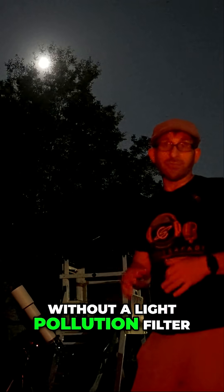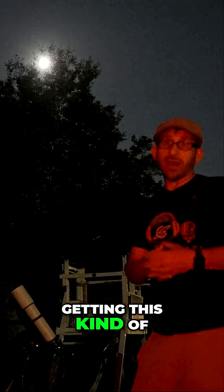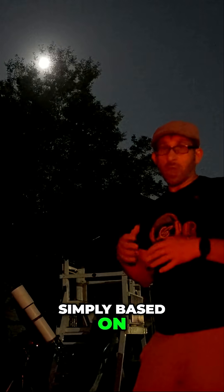I have no filter on the Smart Eye — it is completely without a light pollution filter. So the fact that we're getting this kind of imaging simply based on a raw image and the live stacking process and the native processing going on within Smart Eye, I'm impressed.